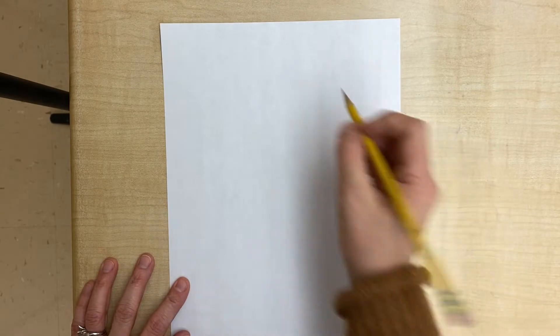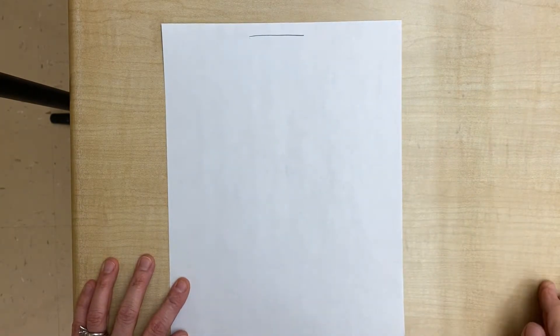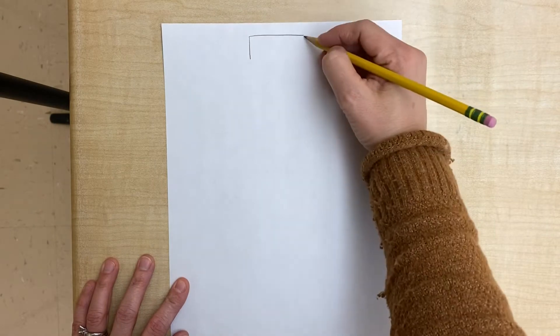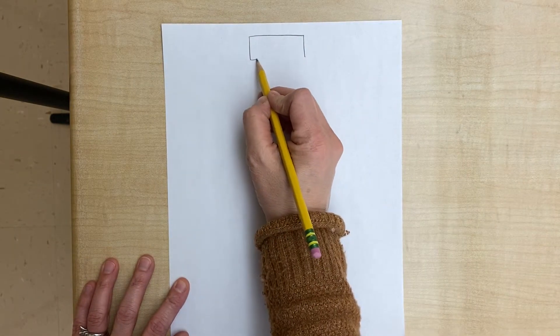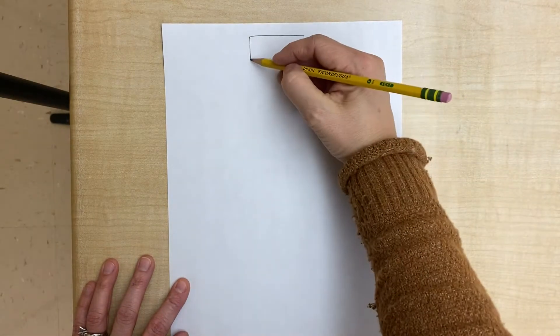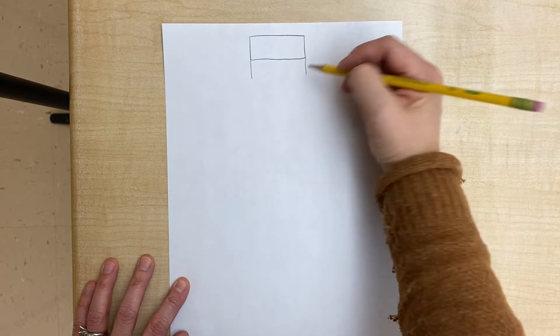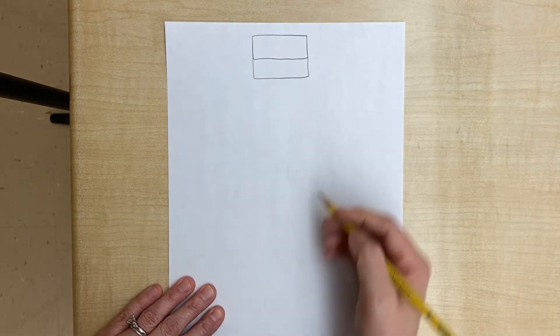Then flip it to the front and we're gonna draw a line near the top going across and then down to close it and make it look like a rectangle. Then down again, close it again. So we have two stacked rectangles.